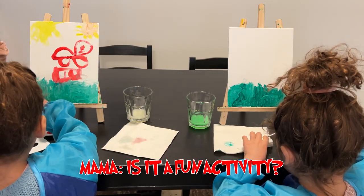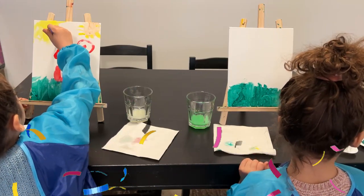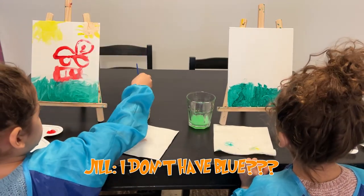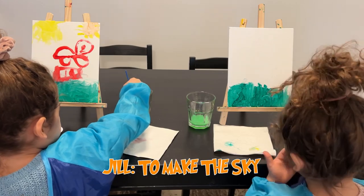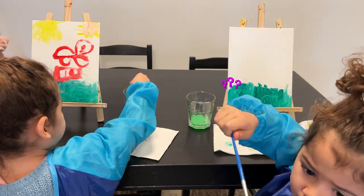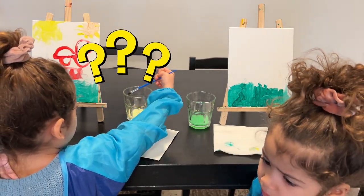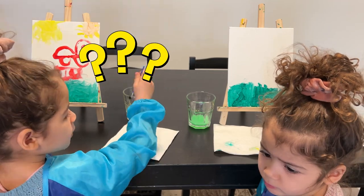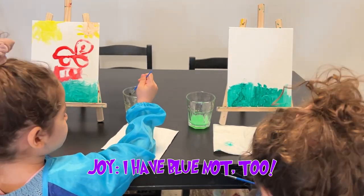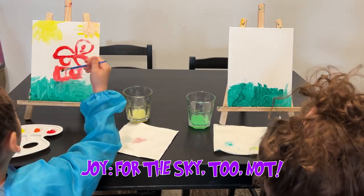Go to the sky! This is a full activity! Yes, you like it! I don't have blue to make the sky! You have blue? Yeah, I don't have blue to do the sky! I have to dot two for the sky.